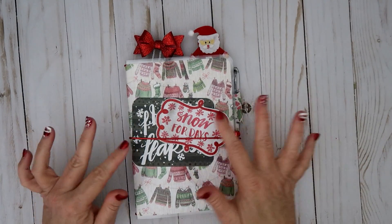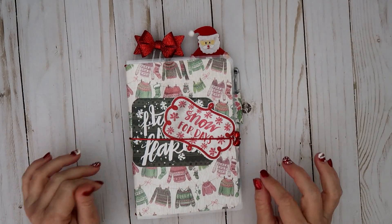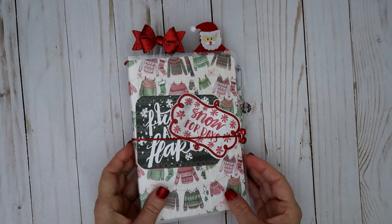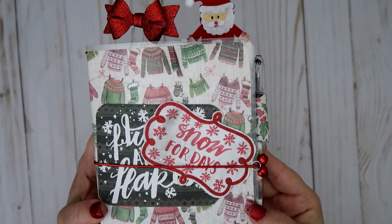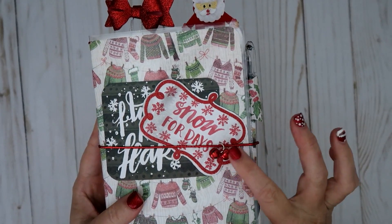This is mine and I used that same paper collection — Save Freeze from Michaels — that I picked up a couple weeks ago. This is the A6, which is like the 5x7. I just did some of this pretty red elastic here, which I picked up at Hobby Lobby. I tied two little bells right here with a jump ring.